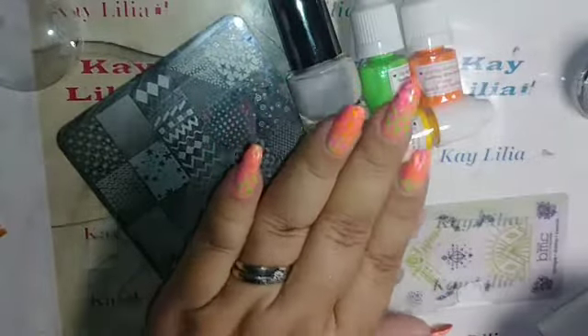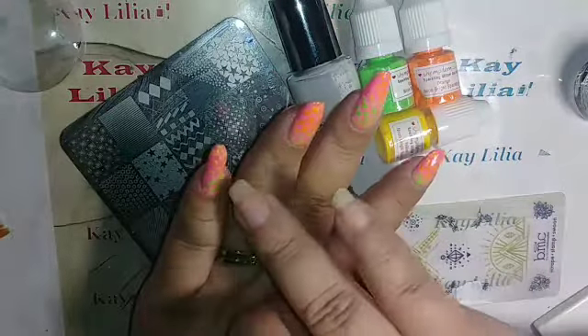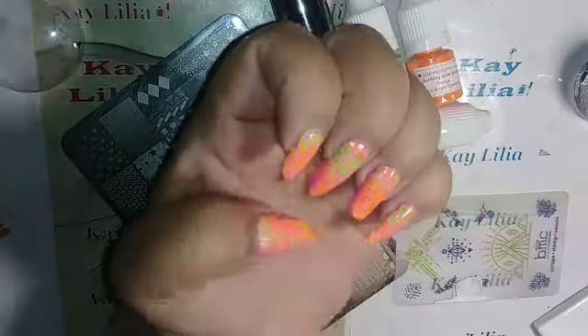I'm back, and this is the results after the top coat. I did mess up on this — I did not notice until afterwards. I will take some pictures at the end.